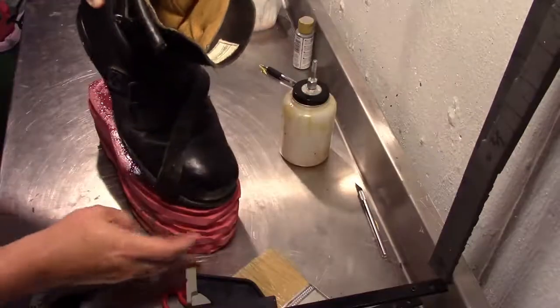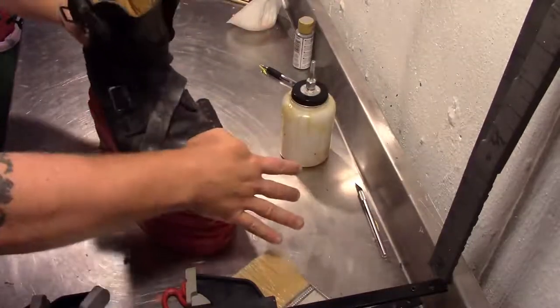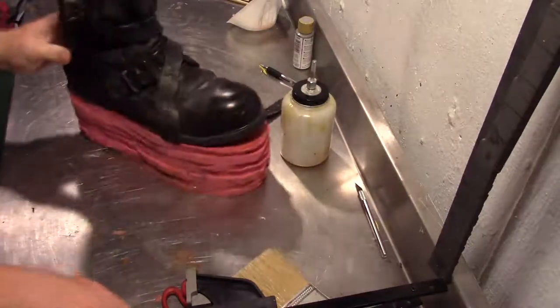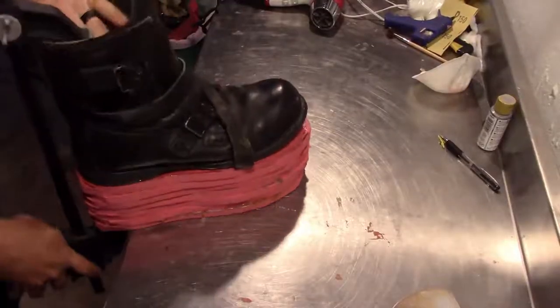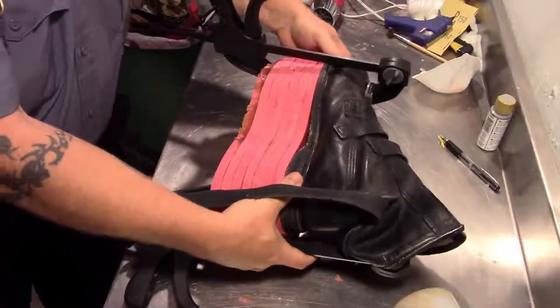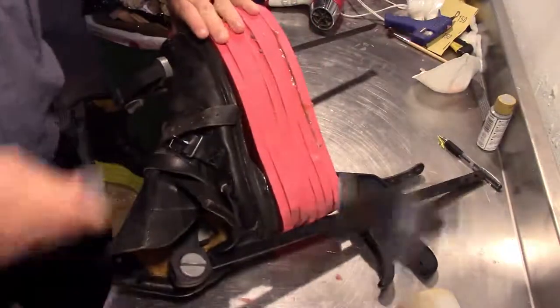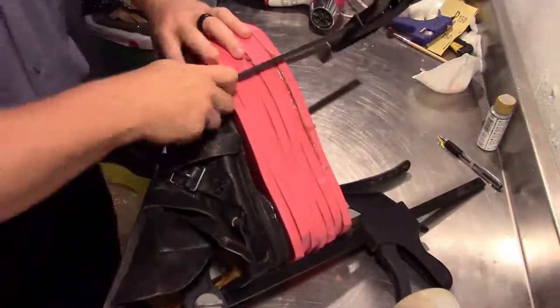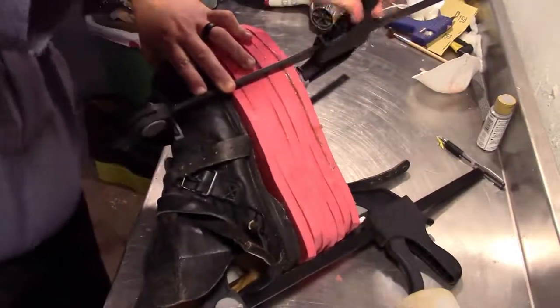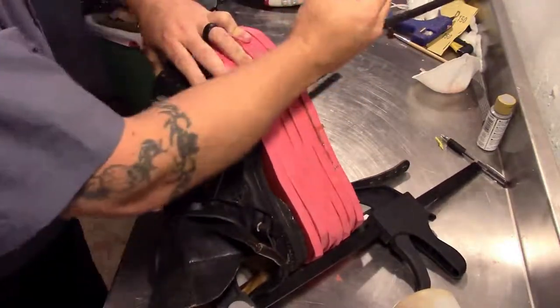After everything has had time to dry, I'm going to stick it together and apply a lot of pressure to make sure that the contact cement has the required contact. I found these little vices down in the basement and decided to use them to help grip it a little better. I put two on the front and one on the back to help hold it with a little extra pressure while the glue cured.